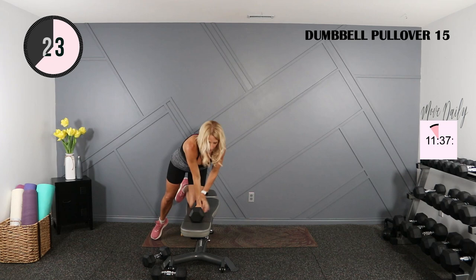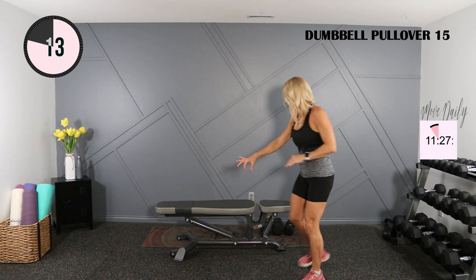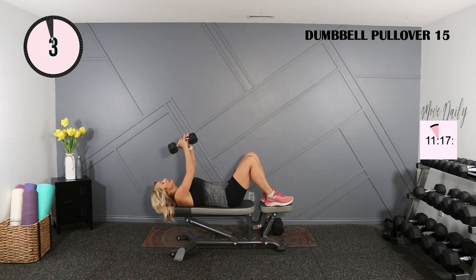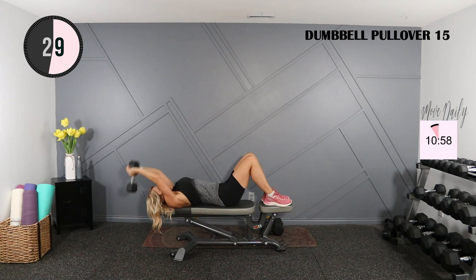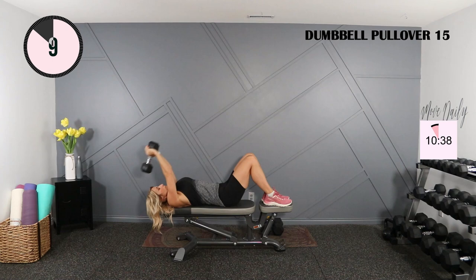I'm going to lay flat on my back for a dumbbell pullover. I'm going to do the same thing — a set with the 15, then the 20, then the 25. Normally I'd lie across the bench, but because of this quicker transition, I'm going to lie lengthwise. You can lie on the ground. Creating that diamond shape with the arms — slow and controlled. Slow, 2, 3, and lift. Flex at the top. Think of those lat muscles, those long back muscles lengthening at the bottom and contracting and squeezing at the top. Last one here.